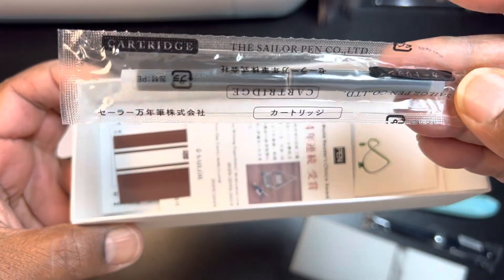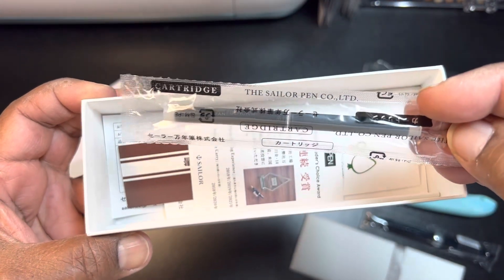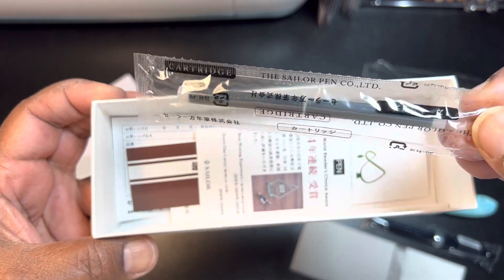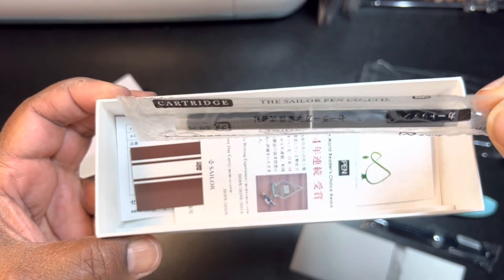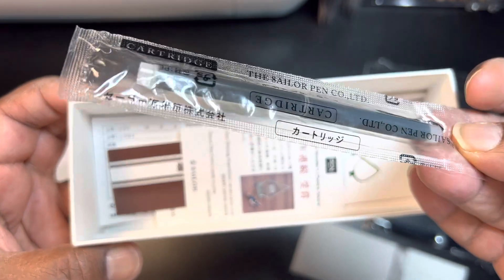We've got our cartridges. I've seen some people use the cartridge and then refill it with different inks. I said I might start doing that too.